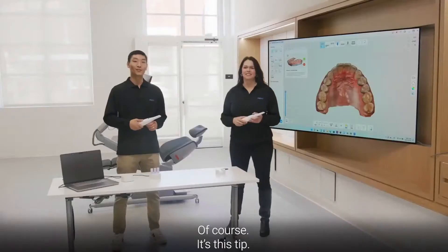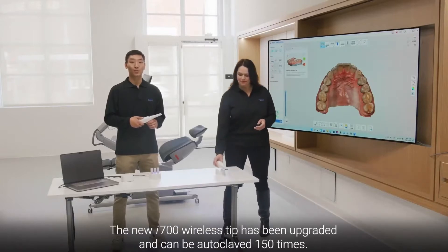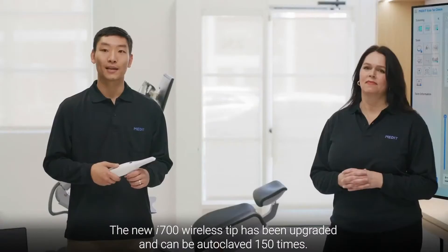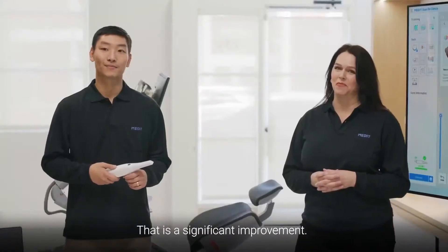And there's a surprise with this tip. The previous version of the reusable tip could be autoclaved up to 100 times. The new i700 Wireless tip has been upgraded and can be autoclaved 150 times. That's a significant improvement.